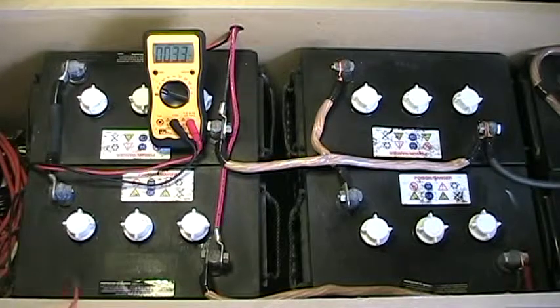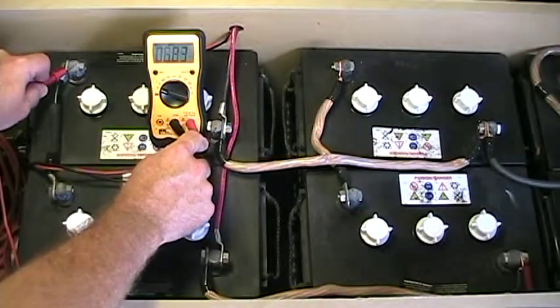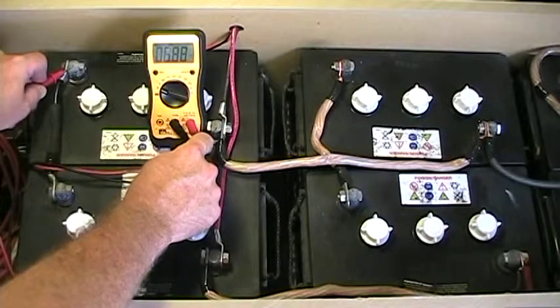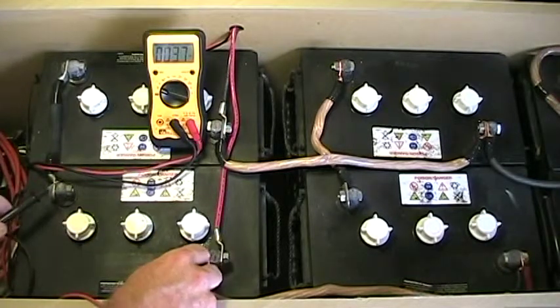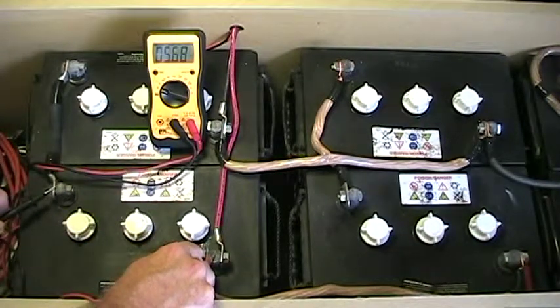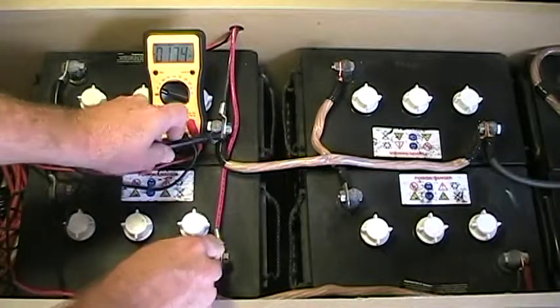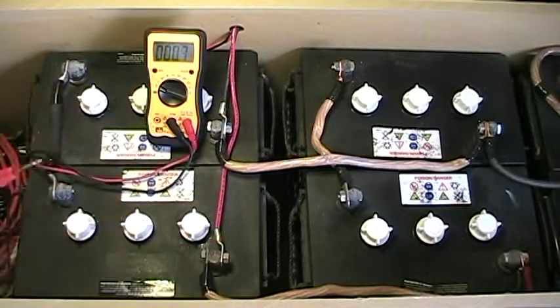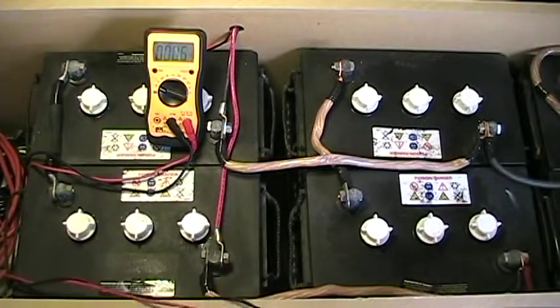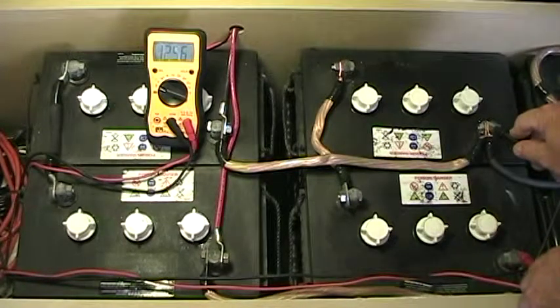This battery here is the one I know is still good — right now it's reading 6.87 volts. If I check this other one, it's reading 5.68 volts. That's not good. Now when I check the 12 volts across this string you'll notice it's not a bad reading — 12.56. If I come over here and check the 12 volts on this other string, it's also 12.56.